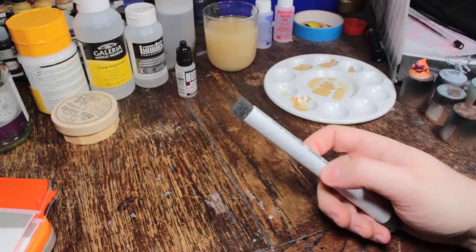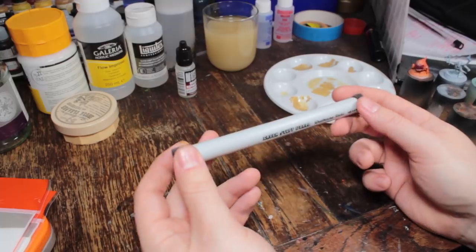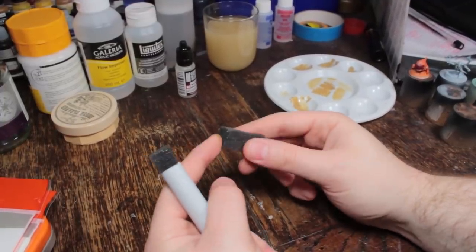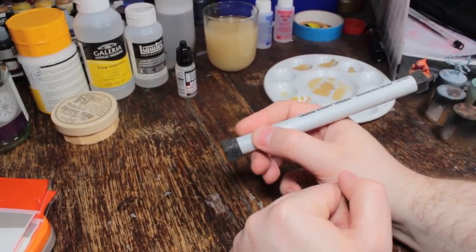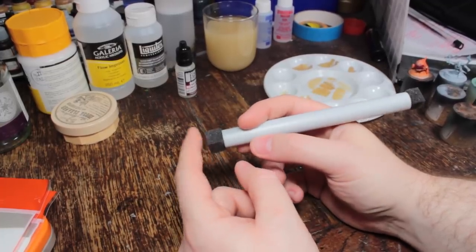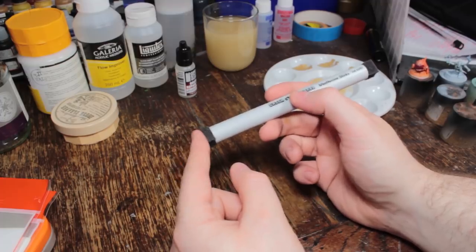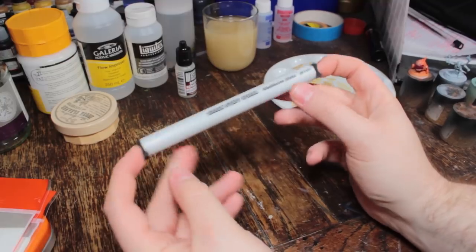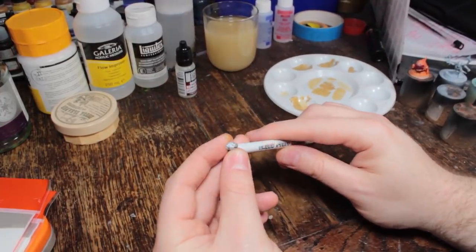Sponge — we have here some sponge in a tube from Green Stuff World, called a weathering stick. You can also just use some pluck foam or blister foam from packaging. The weathering stick is just sponge in a handy tube that makes it easier to handle like a paintbrush, and it's a good solution if you don't want to buy an entire carry case just to get pluck foam. This is useful for weathering effects and other kinds of stippling — mostly if you want a random texture on something. Not essential, but nice to have. I've got two different sizes — the big one and the small one.